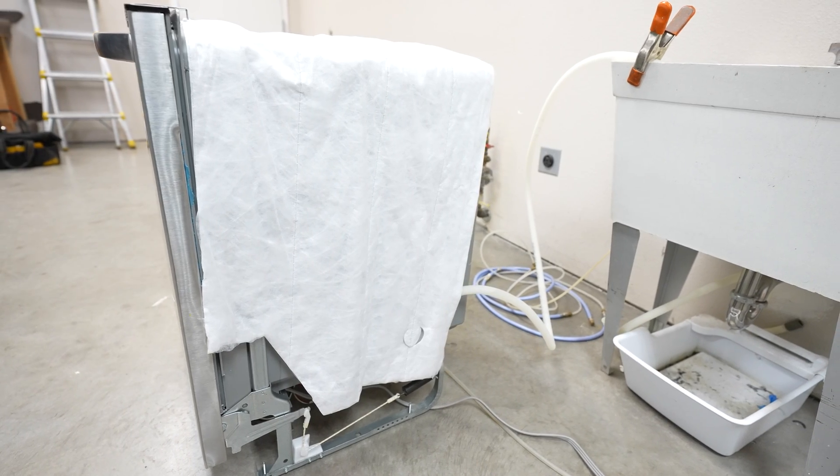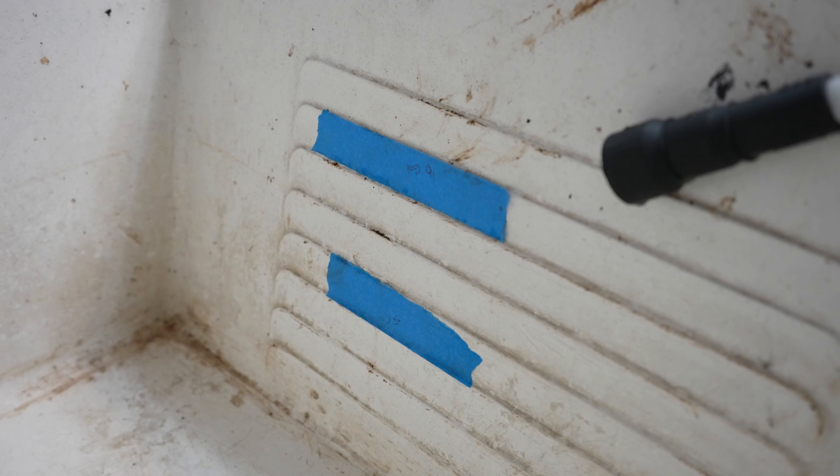For our water usage, we've got it measured in this sink here. We've marked the five-gallon and ten-gallon marks on the sink. When we're done, we'll see how far the water comes up since the sink is corked.